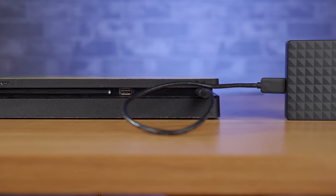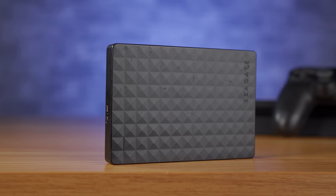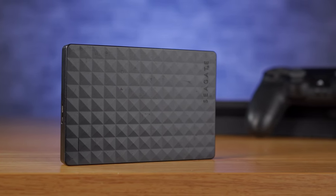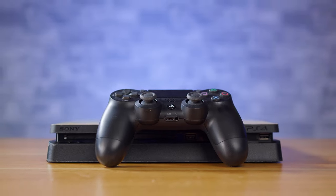Many of us use external drives to store our favourite PS4 games, so it's no surprise that it's very frustrating when the console fails to recognise that the hard drive is even there. If you're stuck in a similar situation, don't panic as there are several methods to fix this problem. Whether your PS4 isn't recognising a USB hard drive from the very beginning, or one that suddenly stopped working out of nowhere, in this video we're going to go through the different solutions to fix this problem.